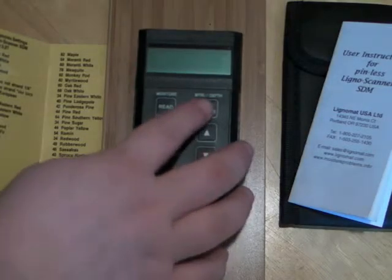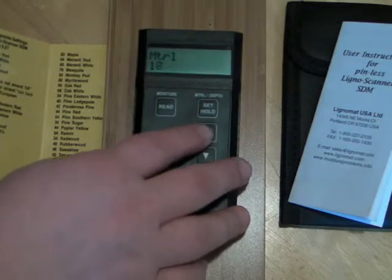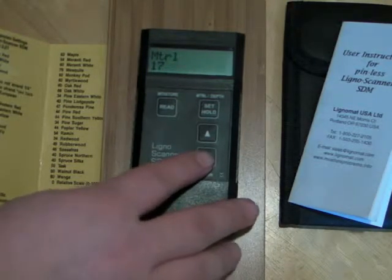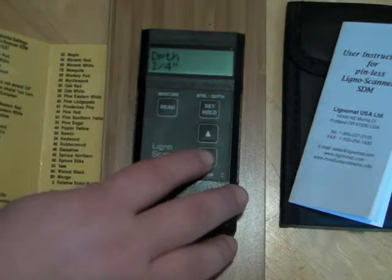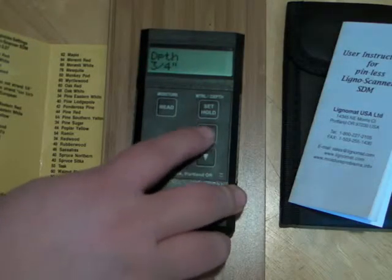To check the species setting, press the set hold key. To change the settings, use the up and down arrows accordingly. To check the depth setting, push the set hold key again until the word depth appears. Once you are in that mode, use your up and down arrow keys accordingly.